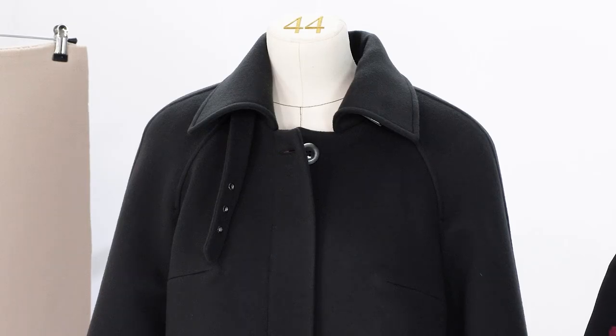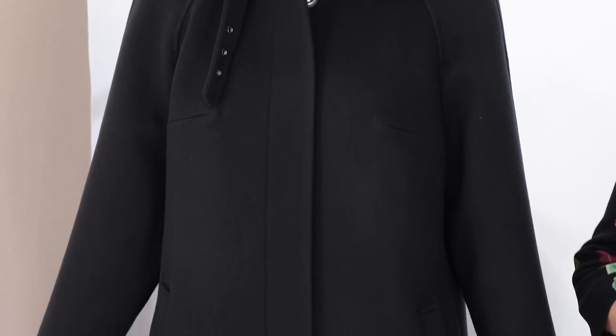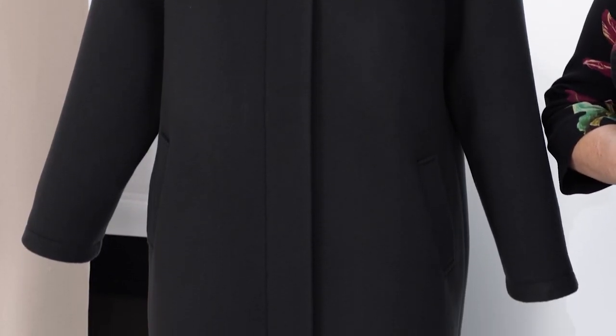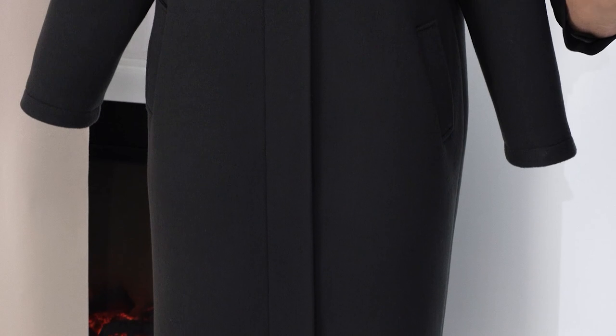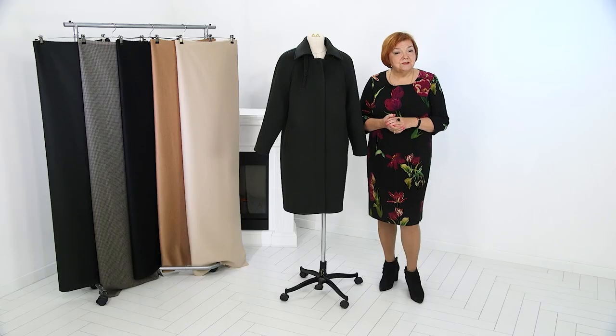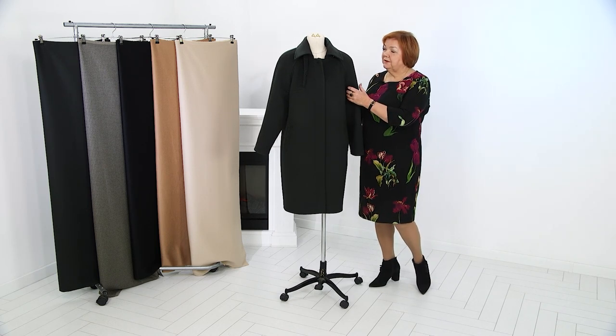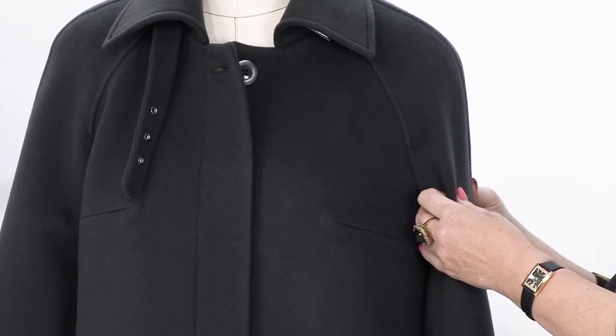I came to work today and saw this coat and decided to show it to you, because we can learn something new just by reviewing it. What do we need to make such a coat? First of all, you need to know how to make a loose raglan sleeve — a loose raglan sleeve like this from our 10 measurements cutting system.